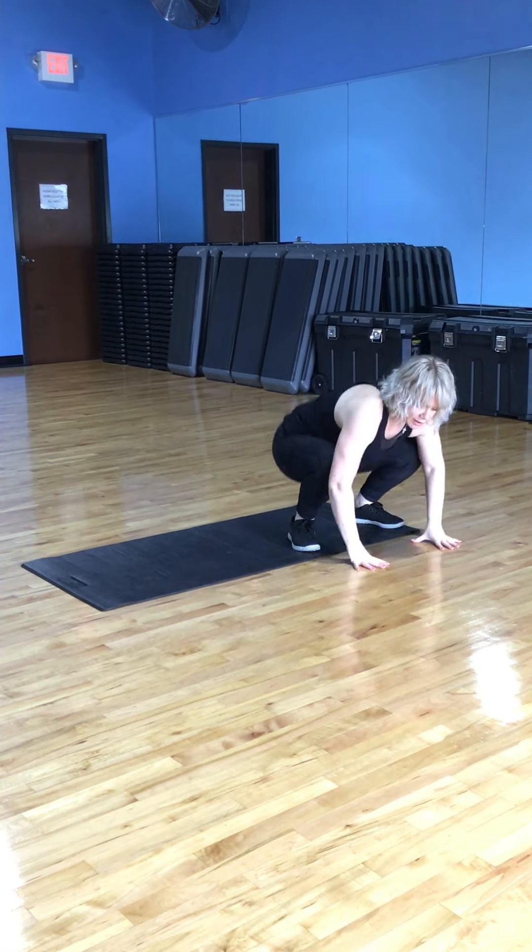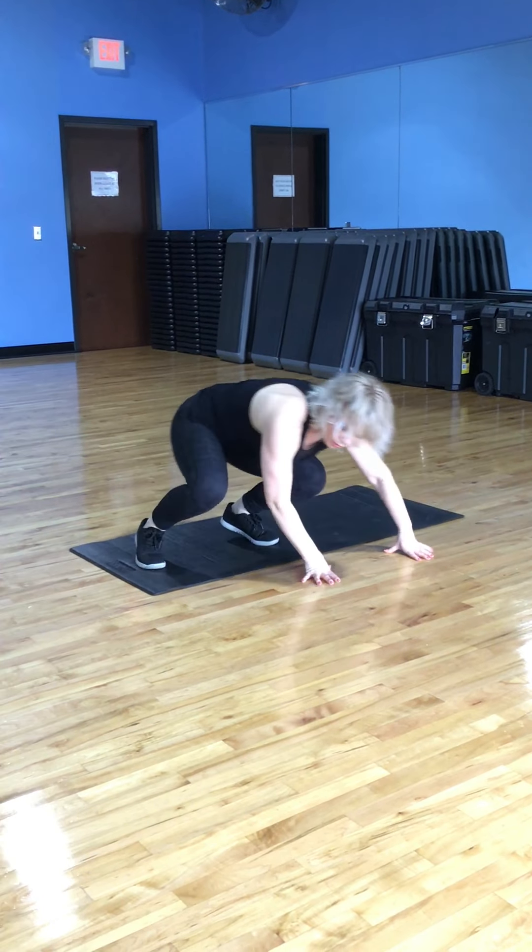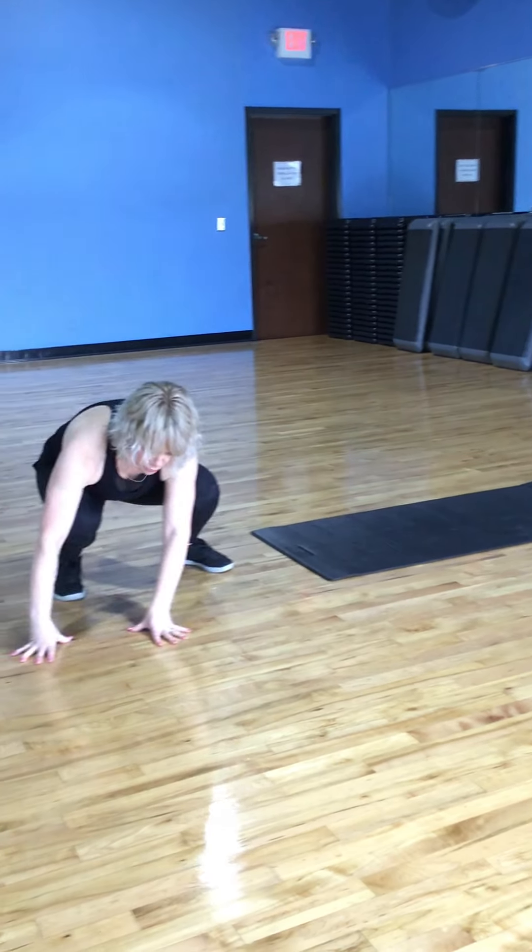Some other variations are the gorilla crawl, where we're going in a lateral movement. We're going to go side to side, where we're just going to hop and then come back.